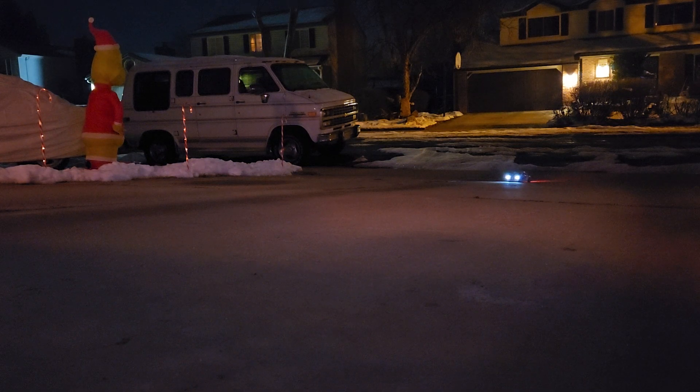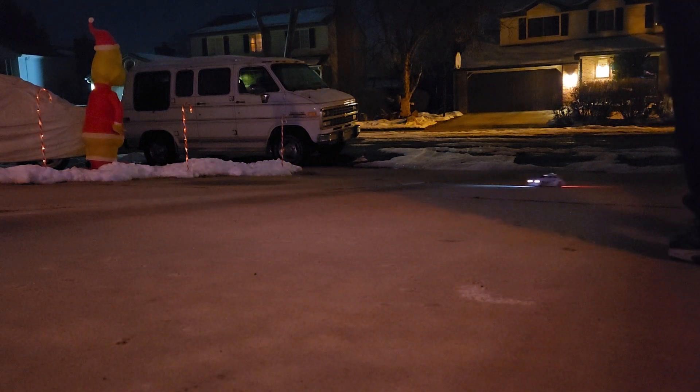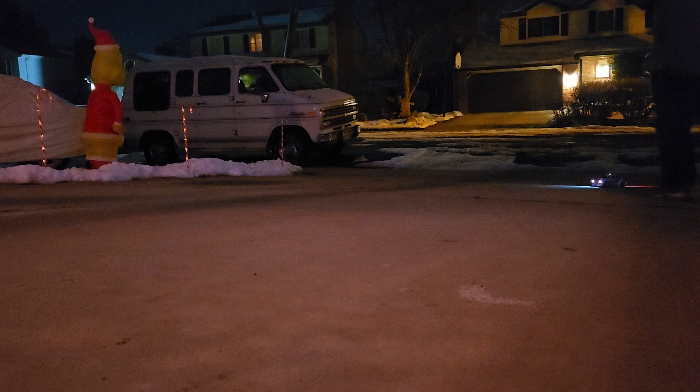Lights ready? Pretty fast, huh? Oh my god. It crashed into the snow!